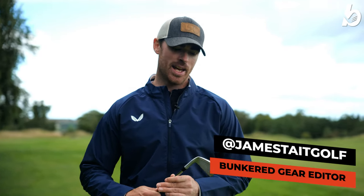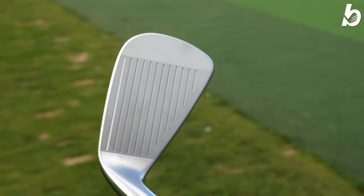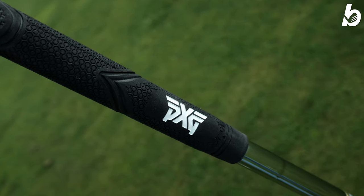Hi guys, welcome back, thanks again for tuning in. This is James from Bunketeer and I've managed to get my hands on the brand new PXG 0317ST blades. I'm going to tell you exactly who should be playing these and what makes these irons so good.